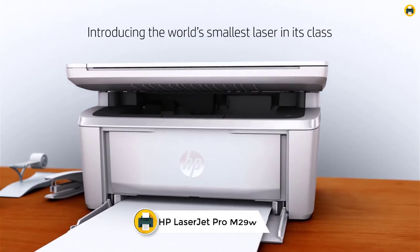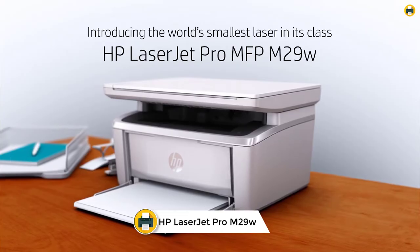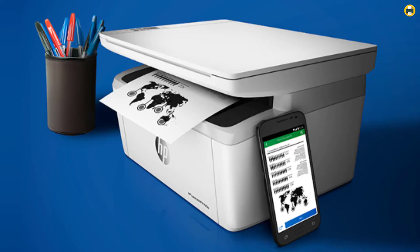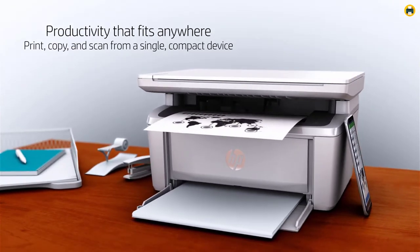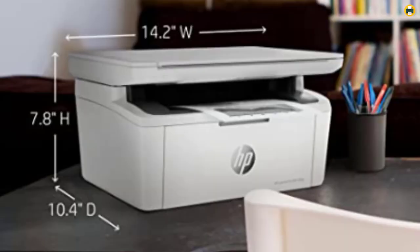Number 4: HP LaserJet Pro M29W Wireless All-in-One Laser Printer. The HP LaserJet Pro M29W is the world's smallest laser printer in its class, 30% smaller than its predecessor. It produces professional quality results with fast print speeds of up to 19 pages per minute, with the first page out in as few as 7 to 9 seconds.